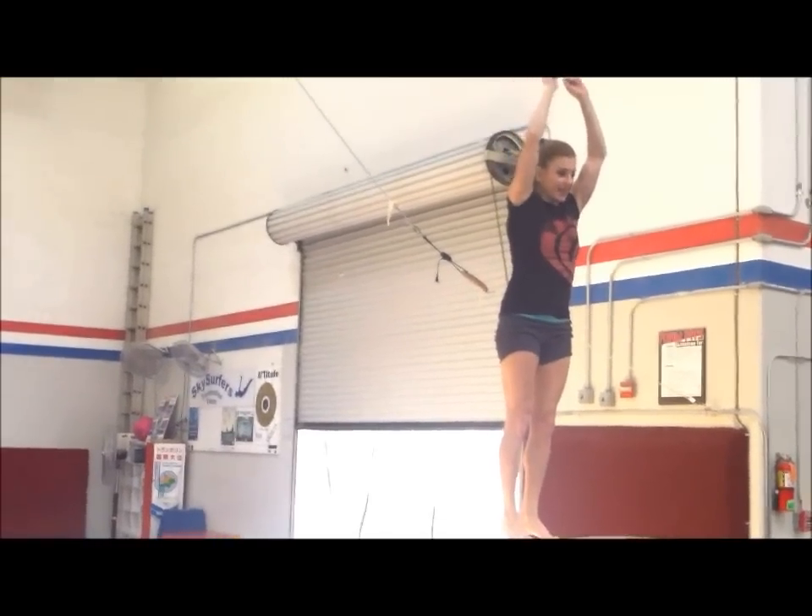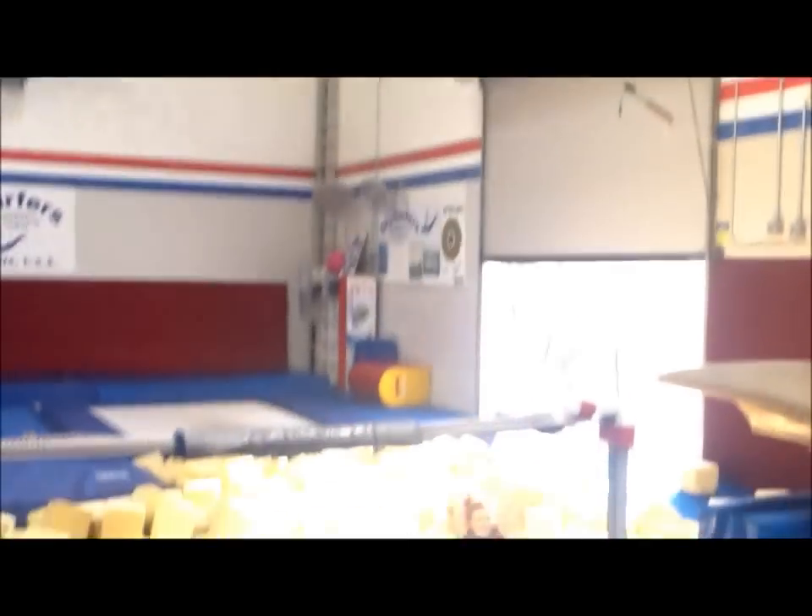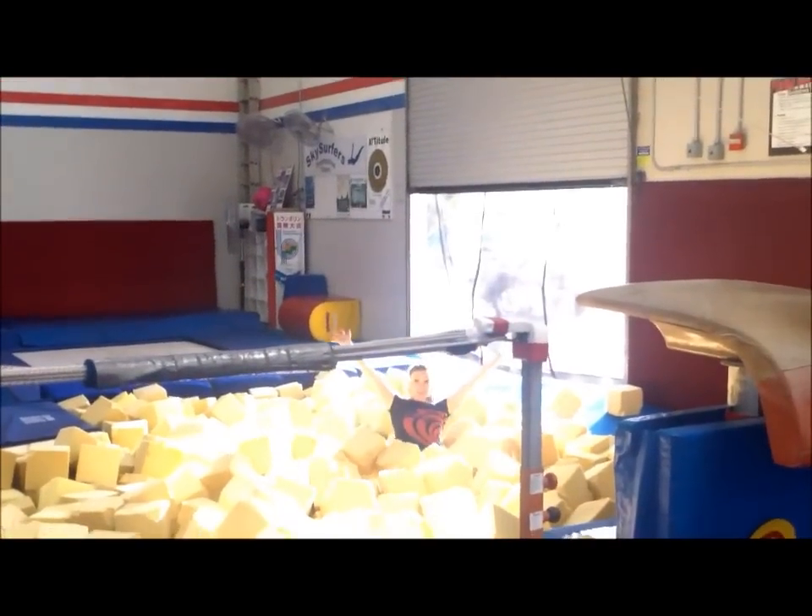Thank you so much for watching. I wish you luck in the gym — check out my other workouts and lessons if you want. Here's your end of the workout trick: a standing full off the vault. Here goes nothing. See you around, everyone.